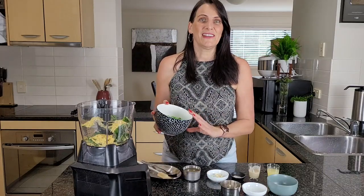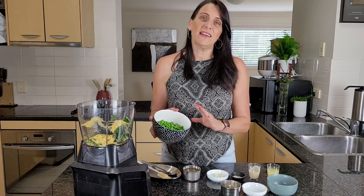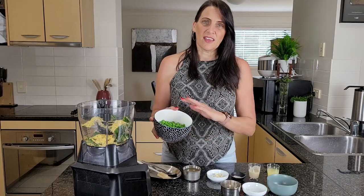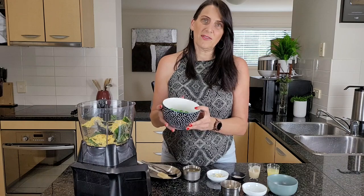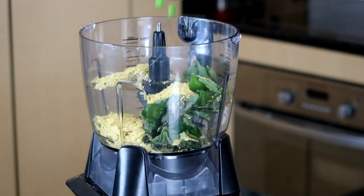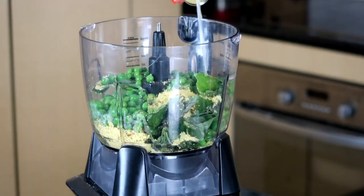For the high-protein element, in addition to the hemp seeds, I'm going to be adding some frozen peas. These have been thawed out — I just covered them with a little bit of boiling water for about five to ten minutes, strained them off, and they're ready to go in.